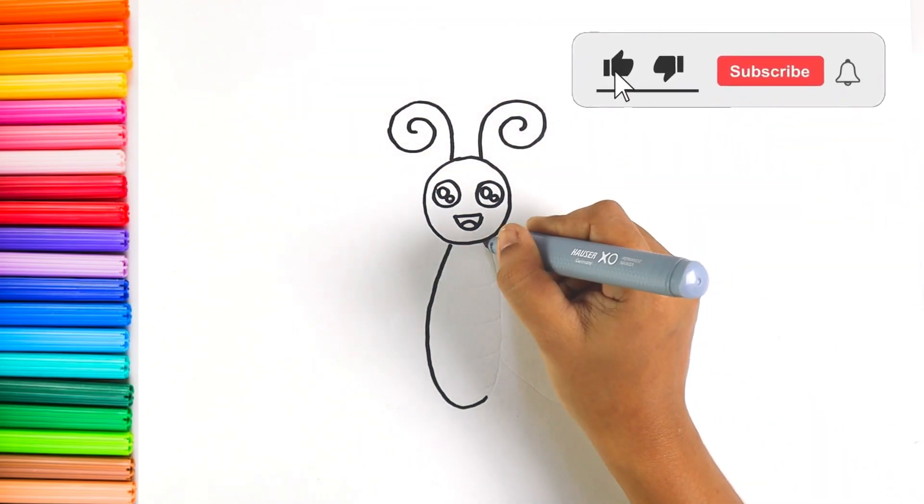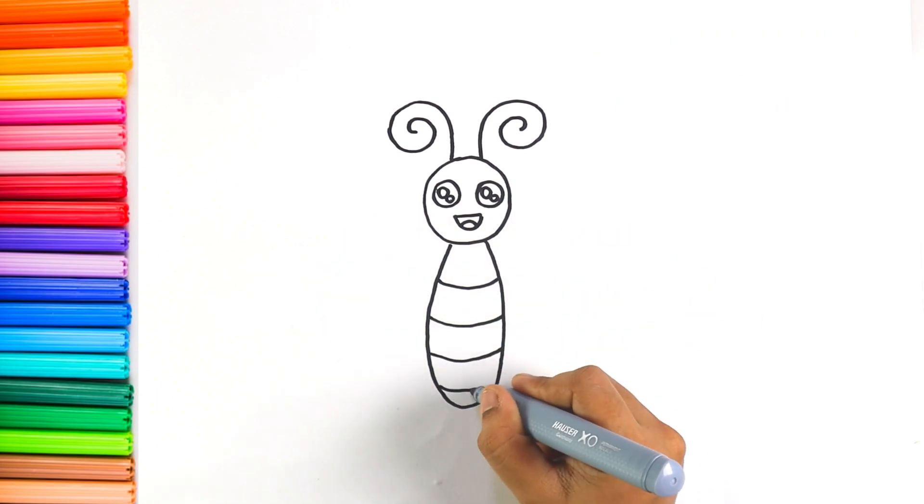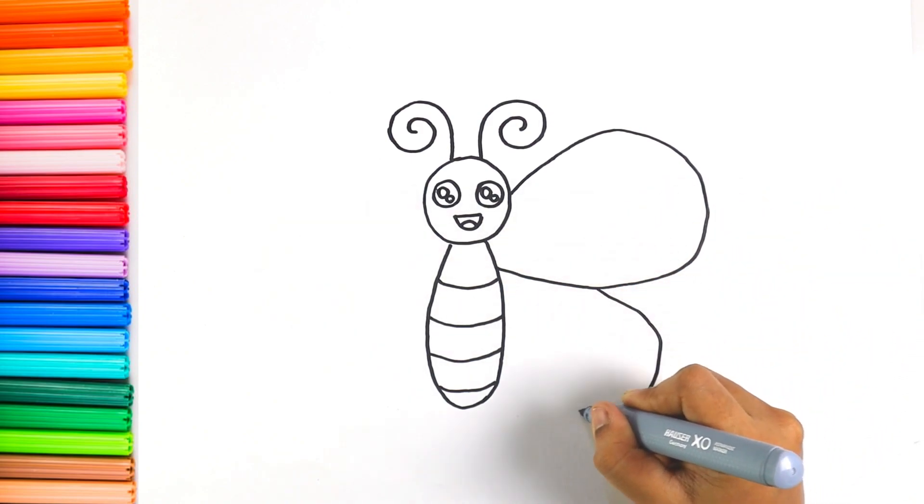Now let's draw the body. Let's give wings to the butterfly to fly.